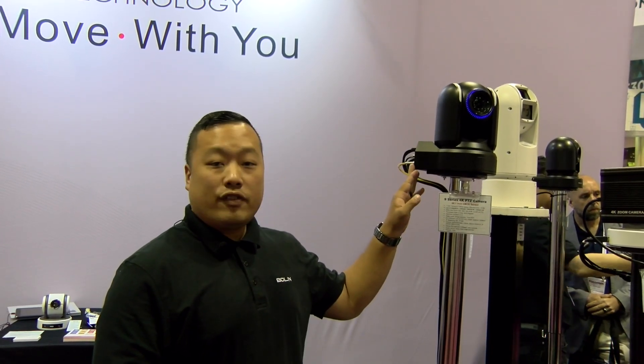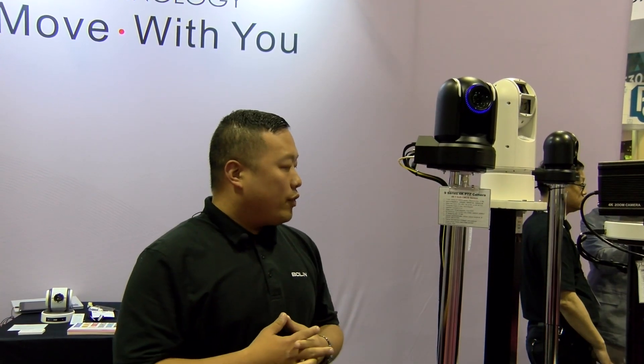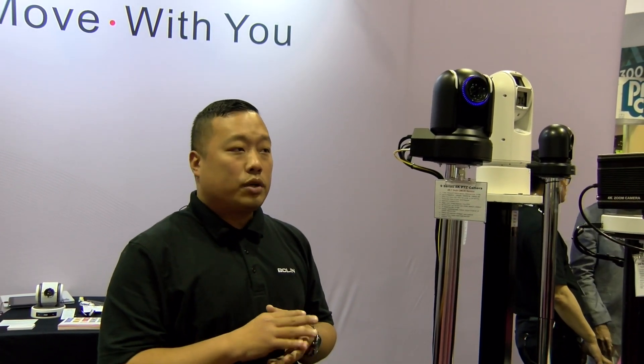This camera has many different functionalities. It can be used in house of worship, video production, and live events. This one has really great quality colors.